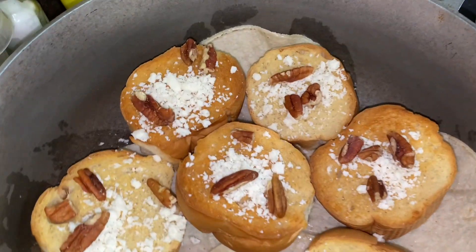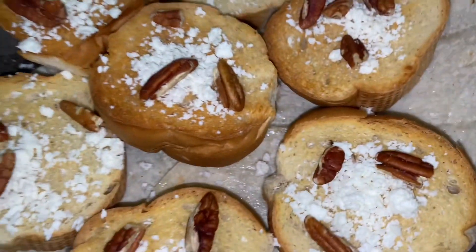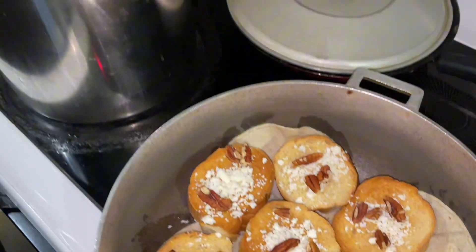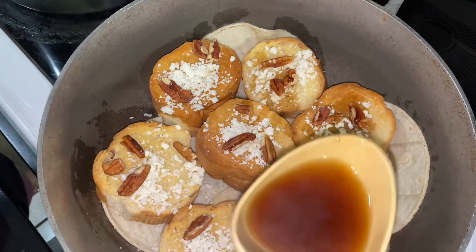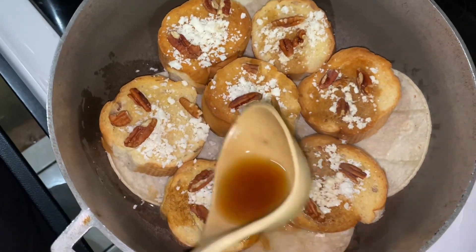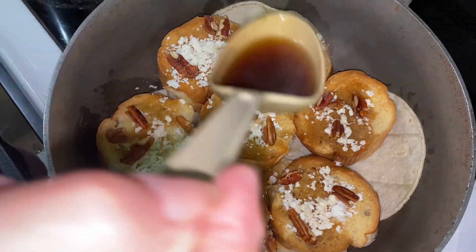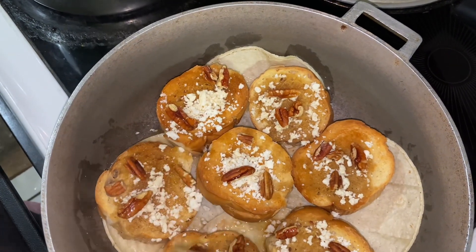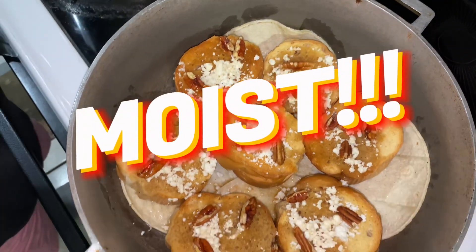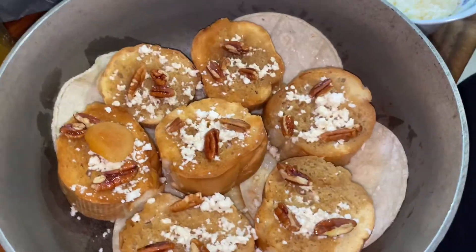After the pecans, she's adding some of the syrup to the bread. You're going to soak your breads — that's what gives it a mushy consistency, well not mushy, it's kind of like a tres leches type of consistency. It's not completely mushy.